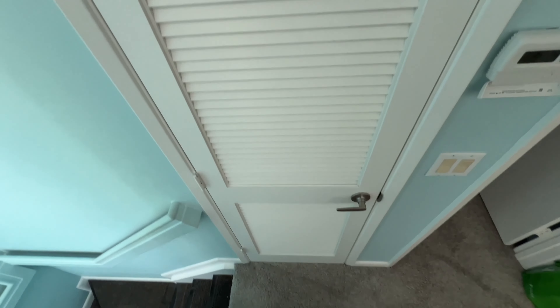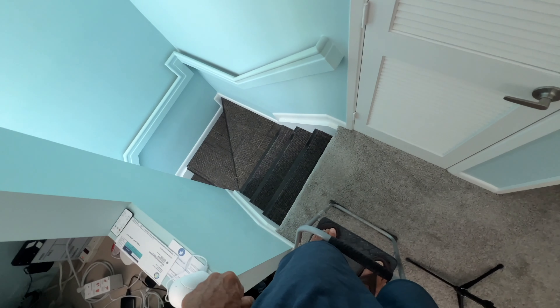One, two — all right, we're done! We got the filter in there. I do not want to fall down there — that's like a 20-foot fall, I'd be dead. But that's it! If you like this video, subscribe to my channel and check out my other awesome videos. Peace out!